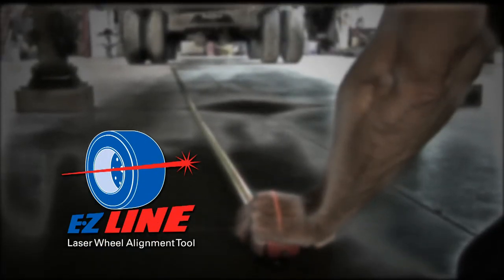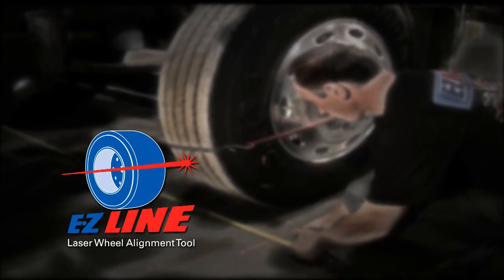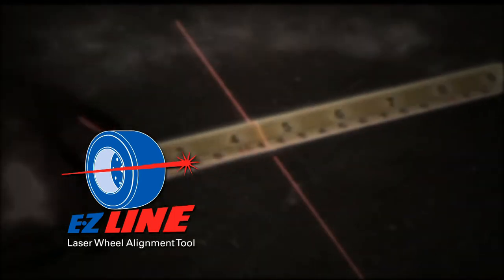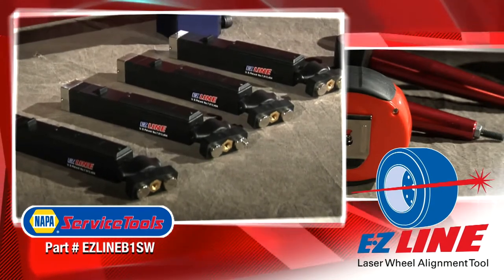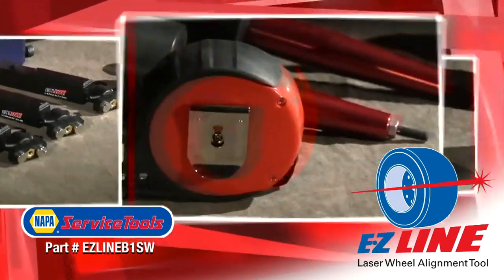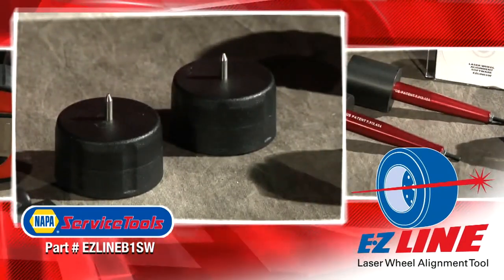The EZ-Line is the most affordable, compact, accurate, and easy to use alignment tool available, and the response has been overwhelming. The new EZ-Line system includes four magnetic self-centering lasers, measuring tape, and two magnetic fifth wheel pin adapters.